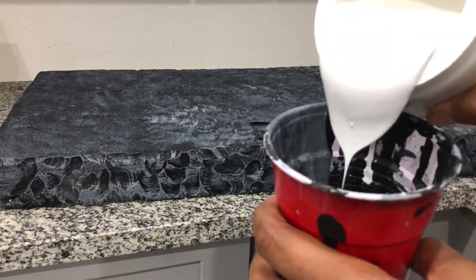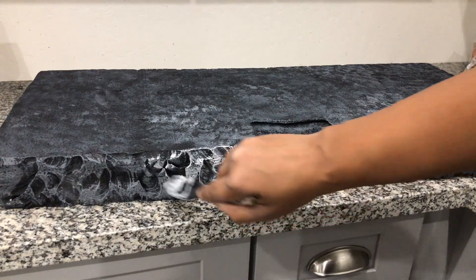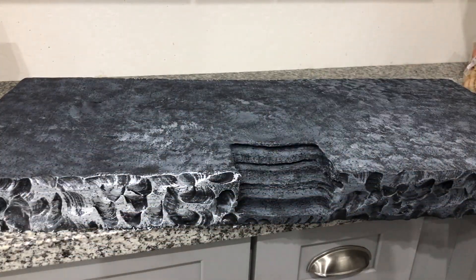Now it is time to add the second layer of gray paint. I am taking the existing leftover gray from the first layer and just adding more white to it, mixing it up thoroughly, and applying it in the exact same manner.